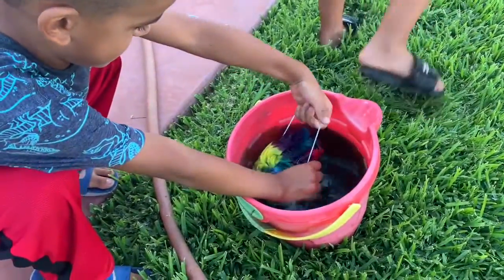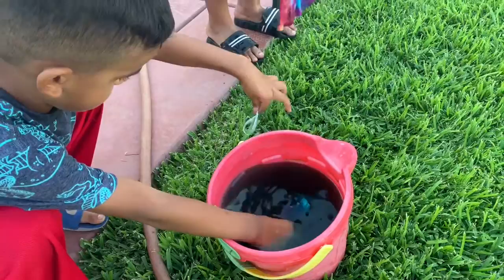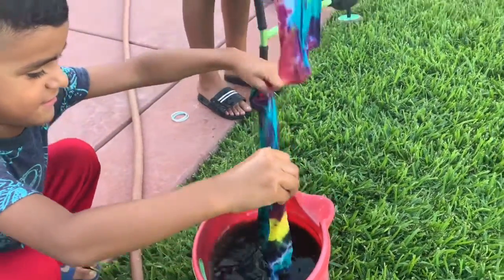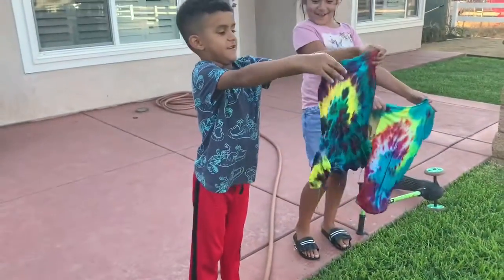I love it. Now let's see. Oh my gosh! It turns out! Woo!